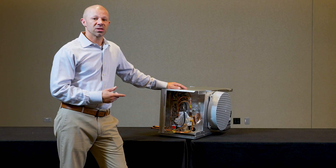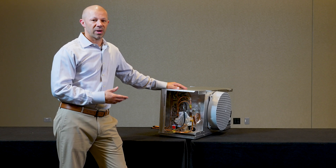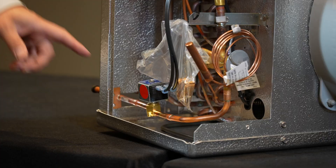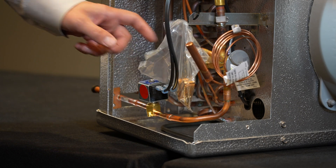Today we're going to talk about liquid line solenoid valves. It is a common component that is installed on your evaporator unit coolers. This is the component right here, located on the inlet side of your evaporator before your expansion valve.